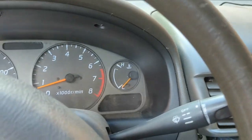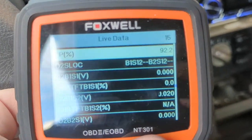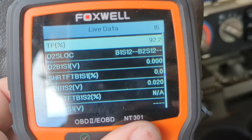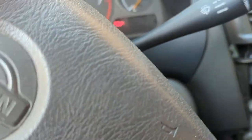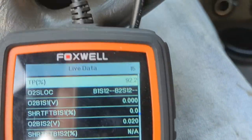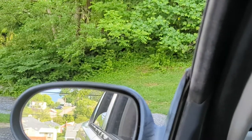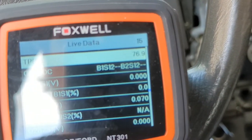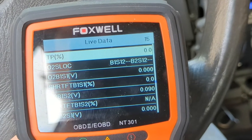Wait — something's going on with my throttle position sensor. I'm going to cut the engine off but leave the computer on so I can check this. I've got it flat to the floor and it's only reading 92.2% — then 91.8% flat to the floor. I might want to replace the throttle position sensor.